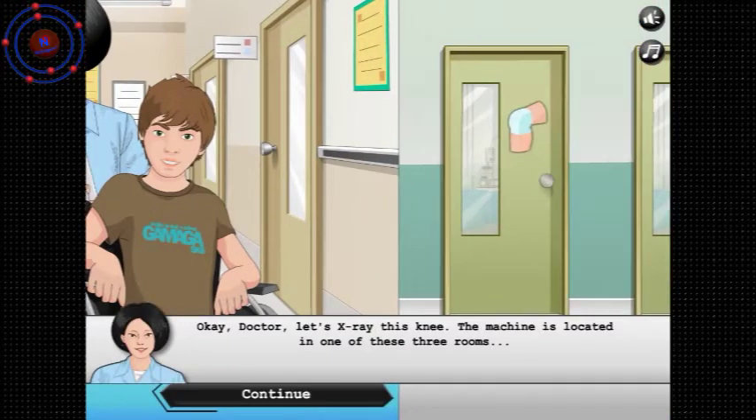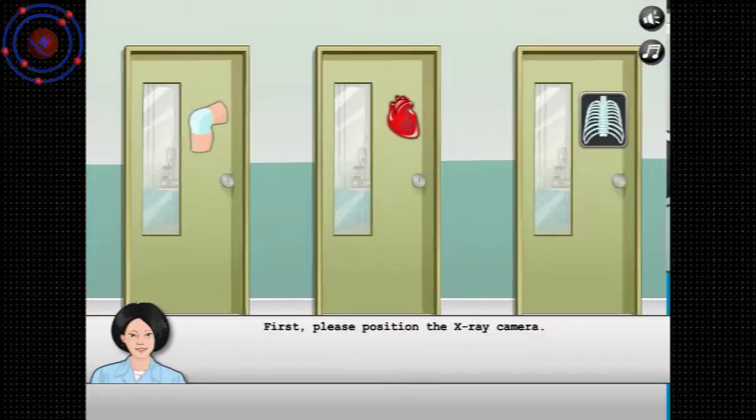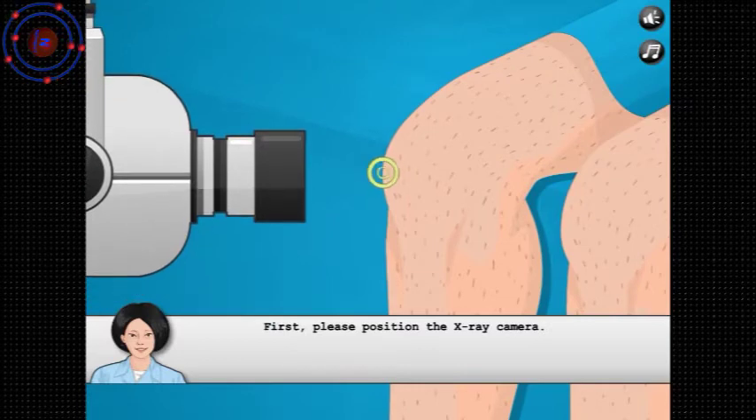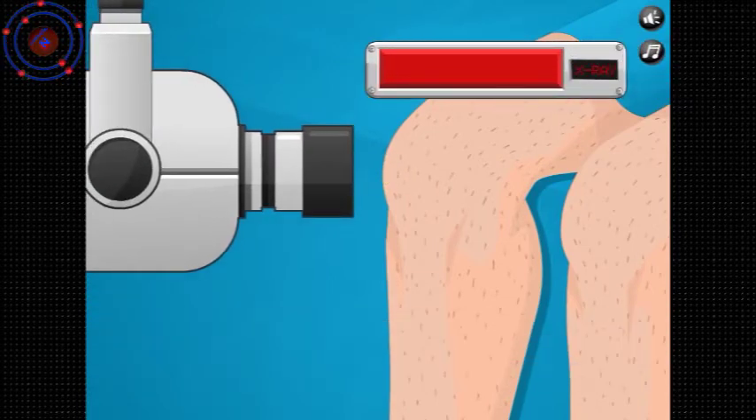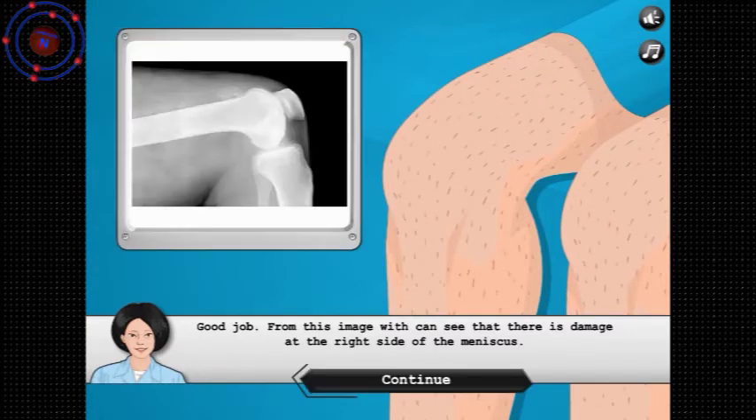Let's take him to get an x-ray. First position. Hit x-ray — good job. Image with right men's skills.